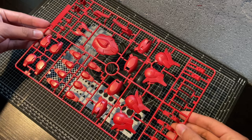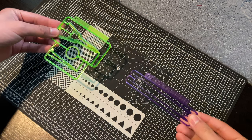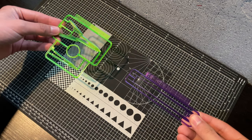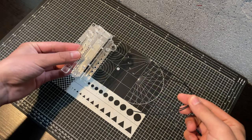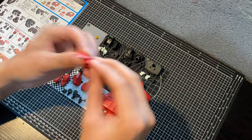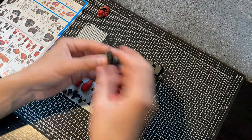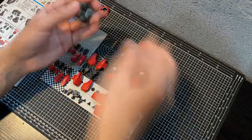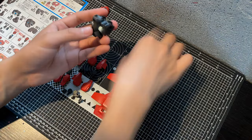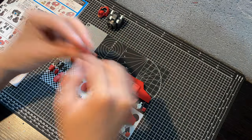The build quality was nothing unexpected and up to the same high standard set by kits such as the Lubris and Aerial, although there is definitely less going on. It may not have an inner frame, but this kit is still a good one. The shoulder shields can articulate in two directions and the overall posability is fantastic. It has double joints in the arms, which is always something I feel compelled to mention. Double arm joints remind me of Origin Zakus, which is a good thing, considering the Origin Zaku is in my top five kits.